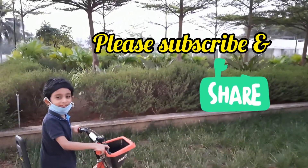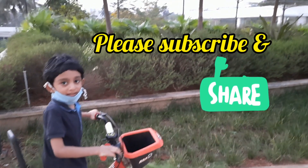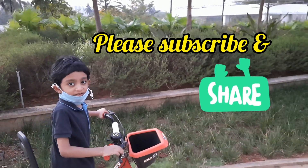I hope you like this video. Subscribe my channel, Rush Experiment.